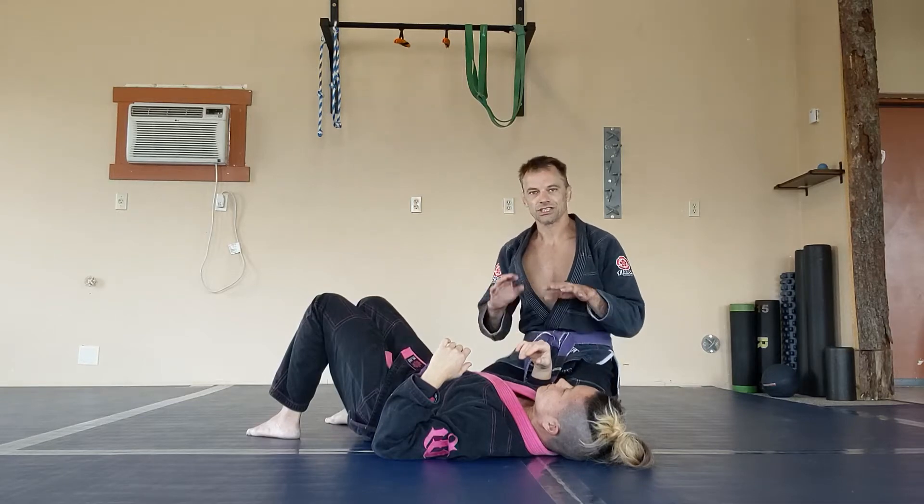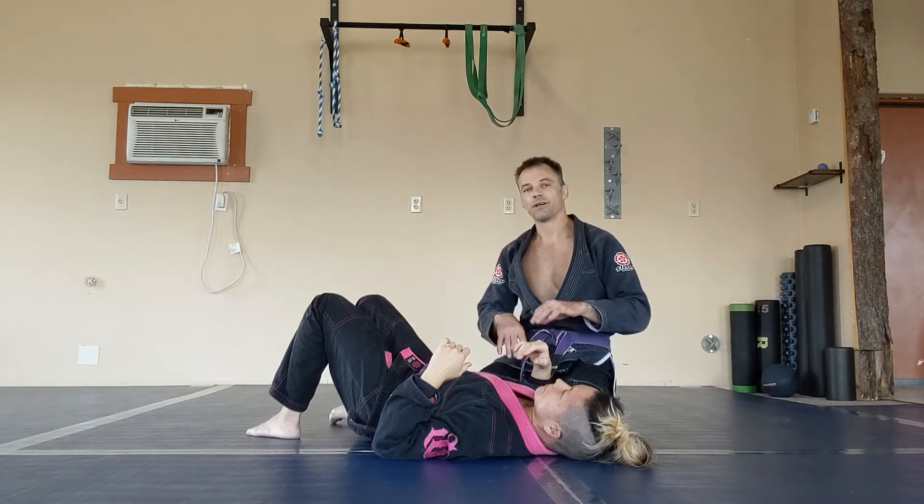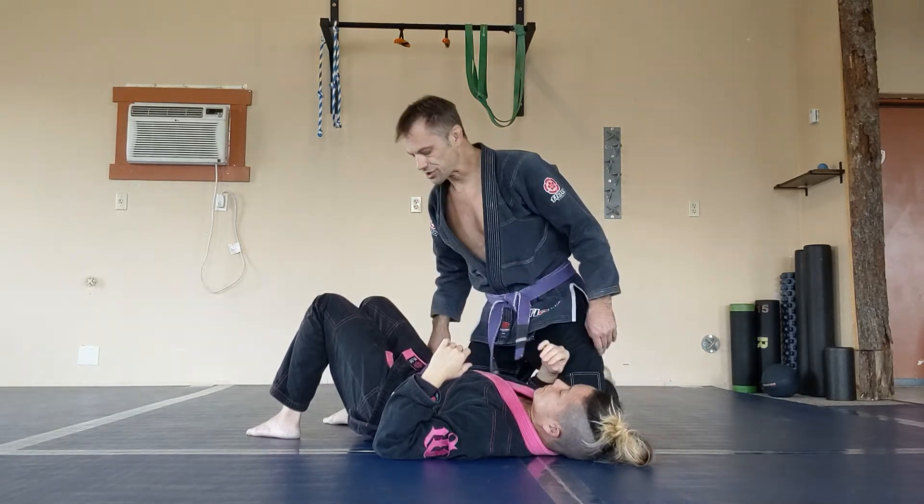We're going over our side control position, using it for control, and then how to get a figure four grip and use it to attack some submissions in the advanced position.